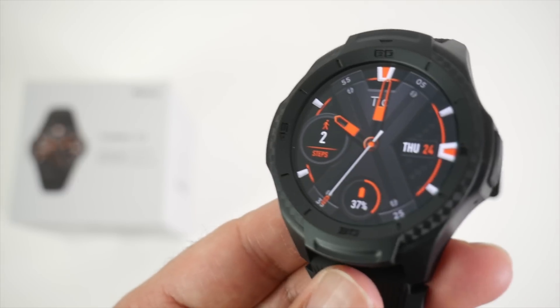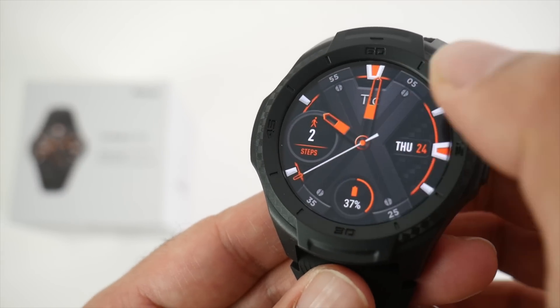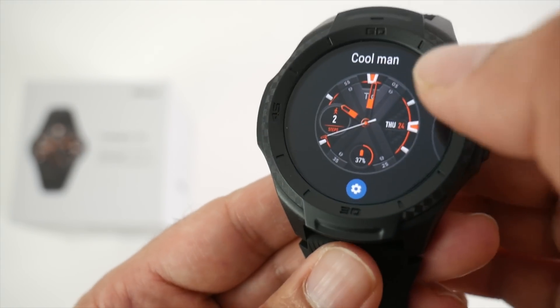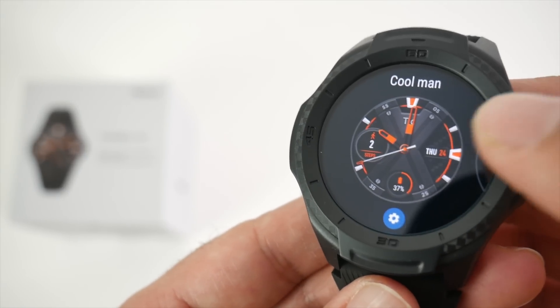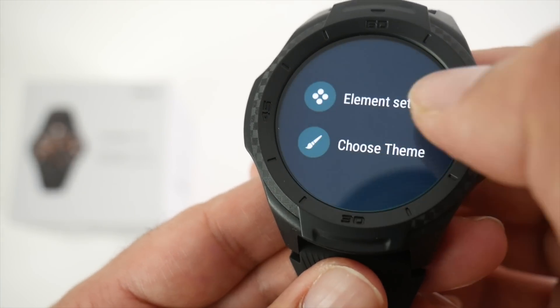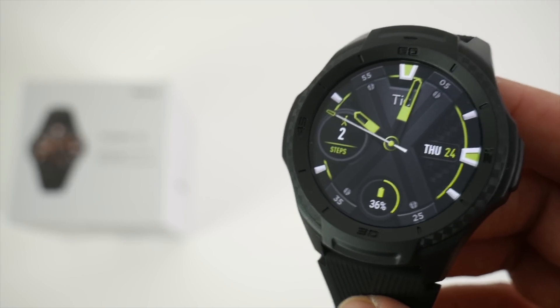The next important feature is the watch faces. This is the default watch face. You can change watch faces by holding the center pressed for two seconds and then choosing from several options. You have quite a few watch faces built into the watch, plus access to thousands of free watch faces from the Play Store. You can also customize the watch face colors and elements.